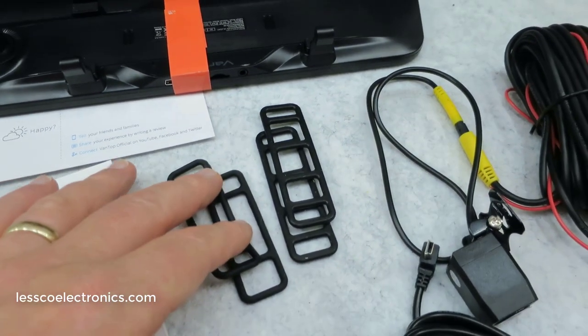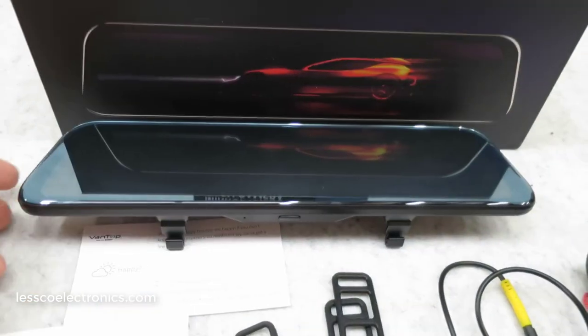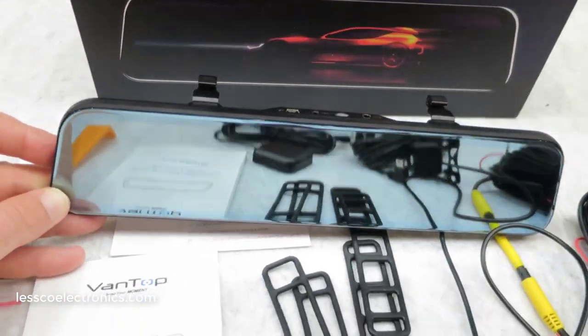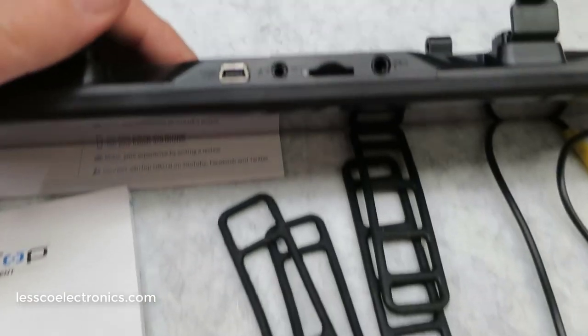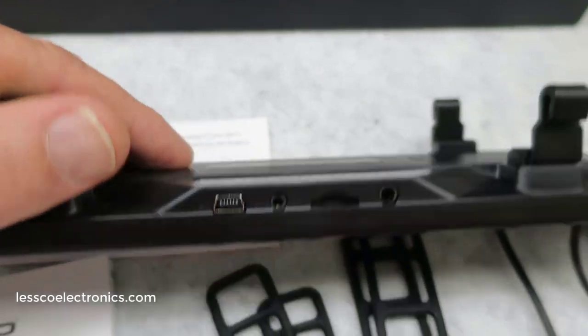When you put it onto your vehicle you just stretch the straps and it mounts on there nice and snug. I'm going to show you in a vehicle how that actually looks. This is a touch panel screen and when it is off it is a true mirror — very nice, good quality. There are those top connectors I mentioned.